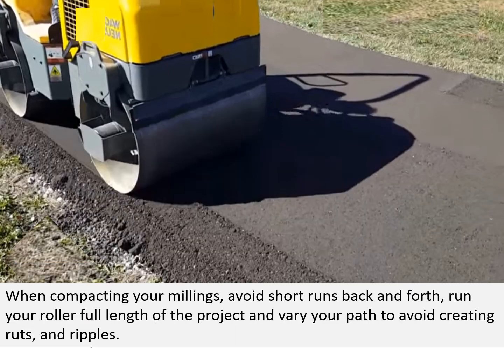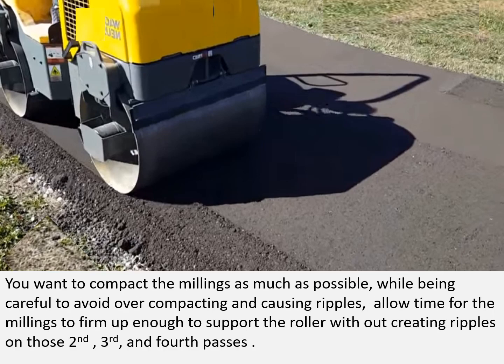When compacting your millings, avoid short runs back and forth. Run your roller the full length of the project and vary your path to avoid creating ruts and ripples. You want to compact the millings as much as possible while being careful not to over-compact and cause ripples. Allow time for the millings to firm up enough to support the roller without creating ripples on each successive pass.